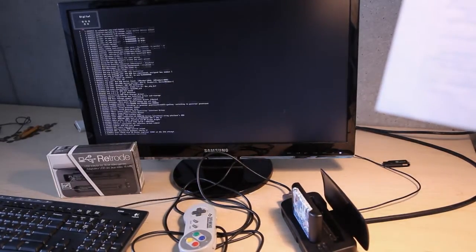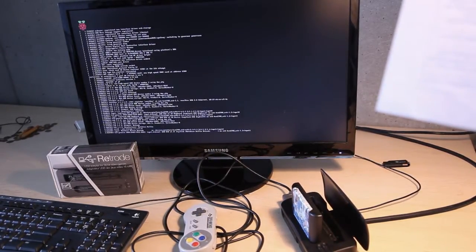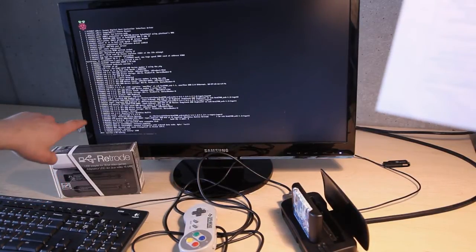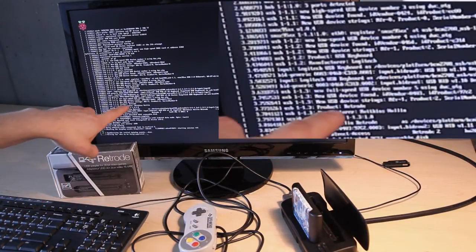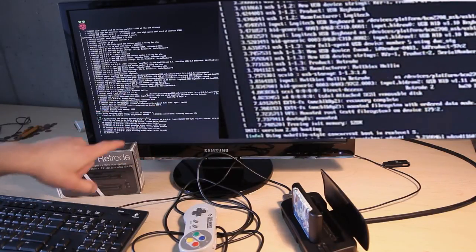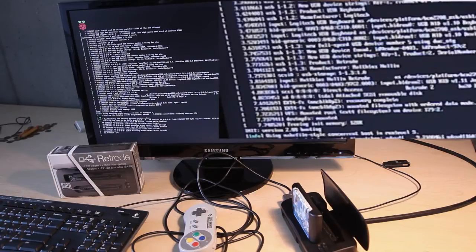We see the Raspberry Pi boot screen and the boot-up sequence. In particular, we can see that the Pi detects a product named Retrode, consisting of a joystick and a removable drive.